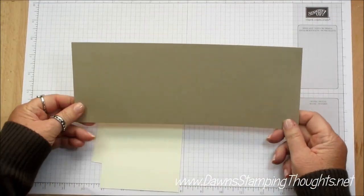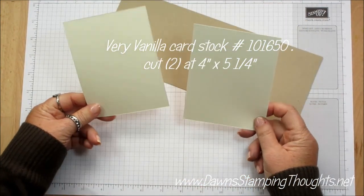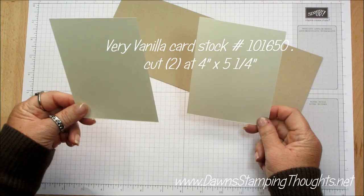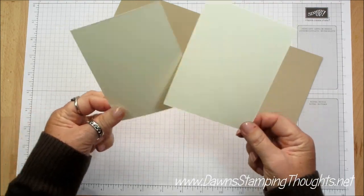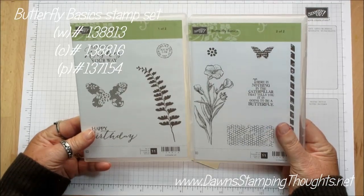We're using the Crumb Cake cardstock, cut at four and a quarter by eleven. Then we're using two pieces of Very Vanilla, cut at four by five and a quarter, both of them. First we're gonna go ahead and do some stamping. We're using the Butterfly Basics stamp set.